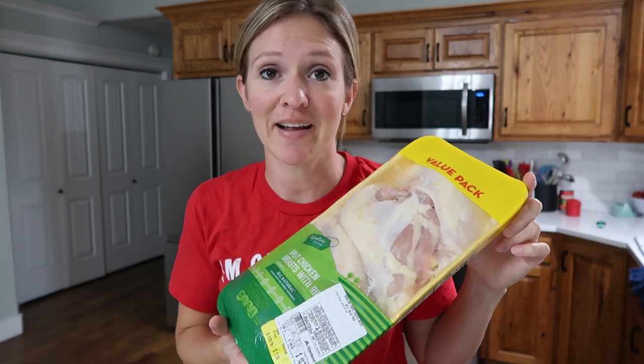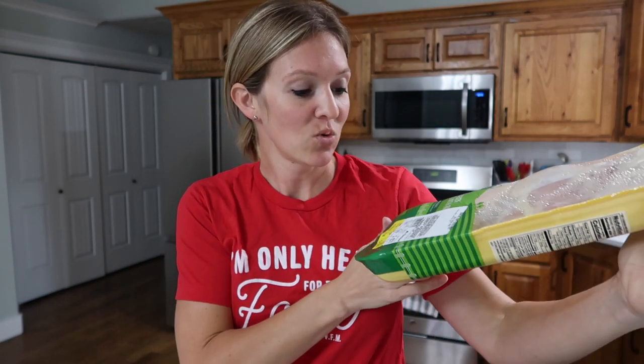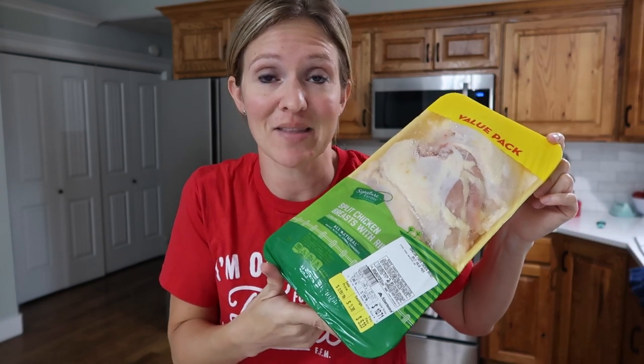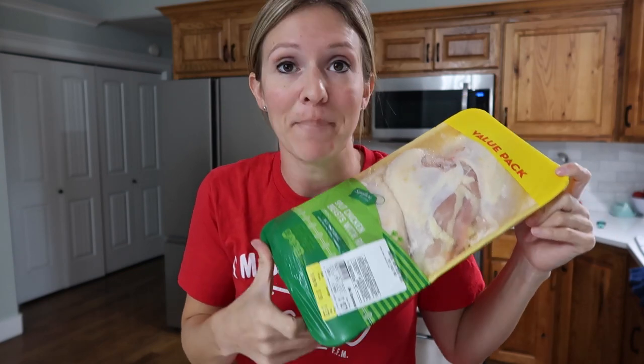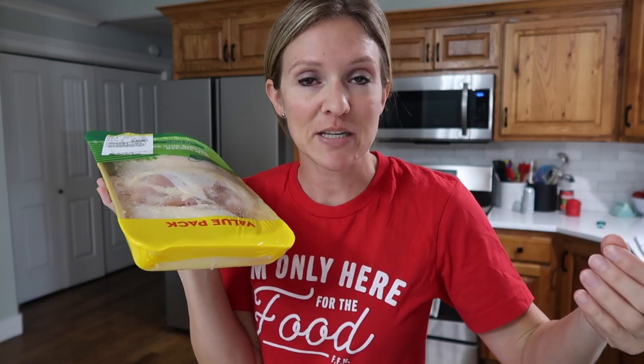You can't go much cheaper than a pack of bone-in family-sized chicken. This one ended up being 99 cents a pound — I have bone-in chicken breasts here. What I love about the crock pot is that you can cook very inexpensive cuts of meat like this and it makes them really tender. I much prefer a bone-in piece of chicken than a boneless piece when it comes to this kitchen appliance.